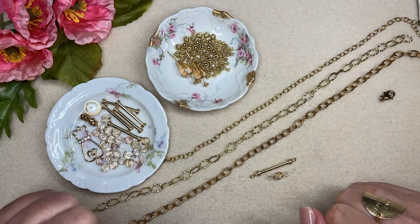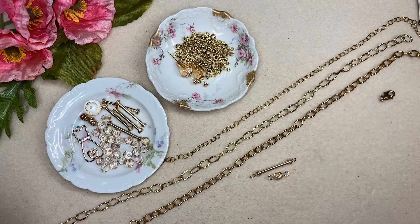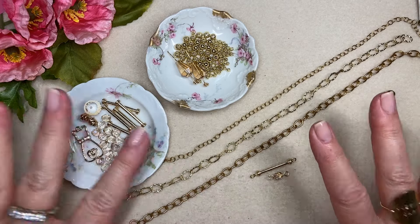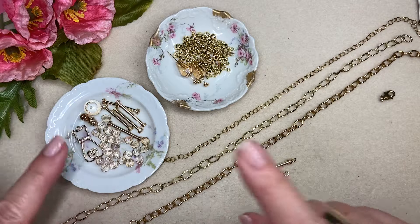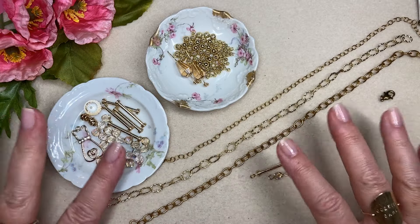Ciao jewelry making friends. My name is Joey Balistrieri. Welcome to my work table. Today's project is going to be a little bit of playing with chain — it is a multi-strand necklace and also a bar necklace, and I will show you some of the things that I will be working with.